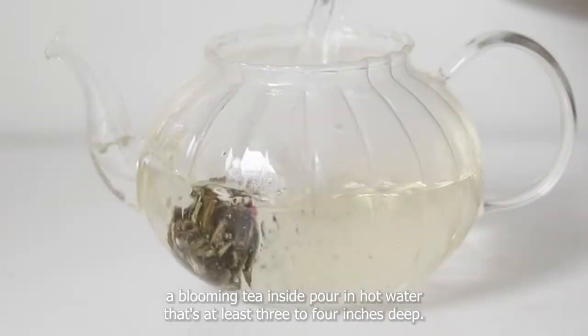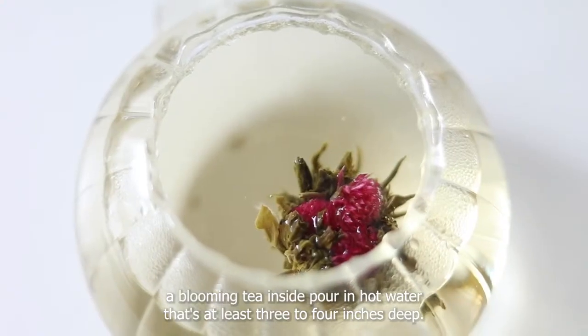Second, place a blooming tea inside, then pour in hot water that's at least three to four inches deep.